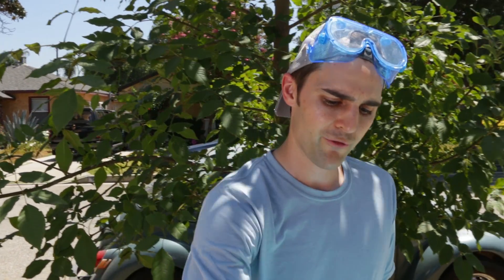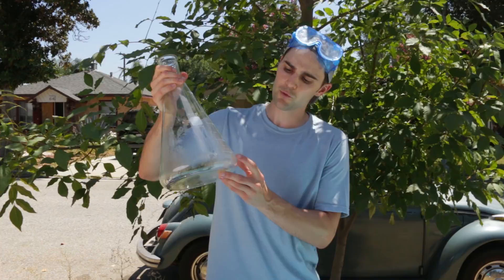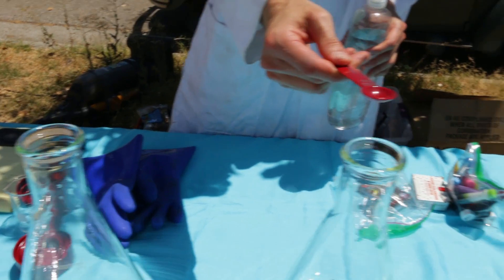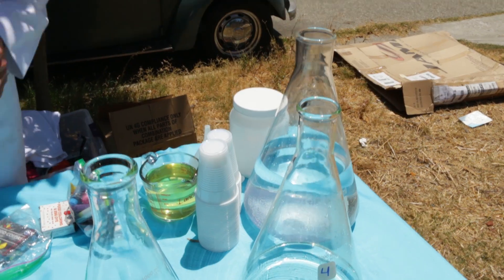So what we're going to do is fill these Erlenmeyer flasks — I have four of them down here — up to 1000 milliliters. And then we're going to add different amounts of soap: one half teaspoon, one teaspoon, one and a half teaspoons, two teaspoons.